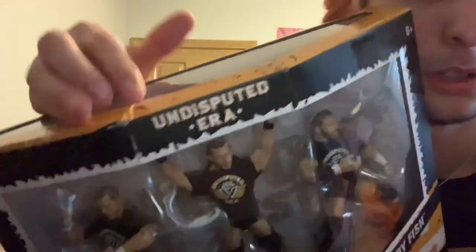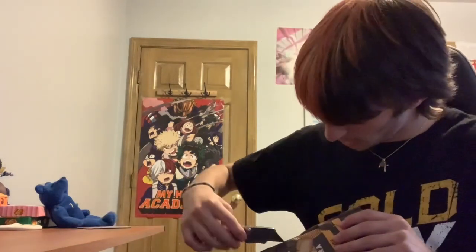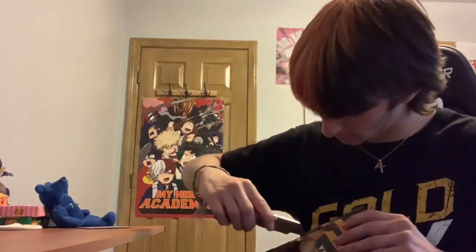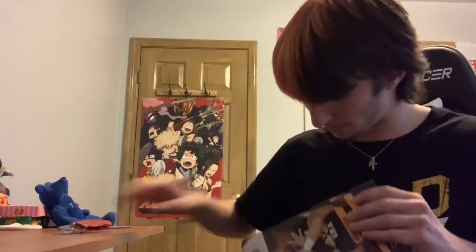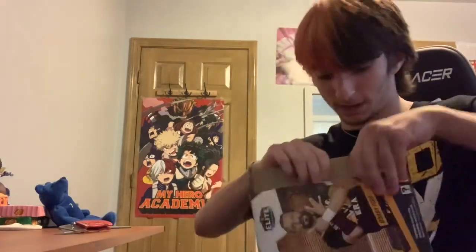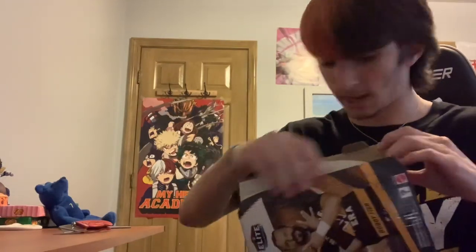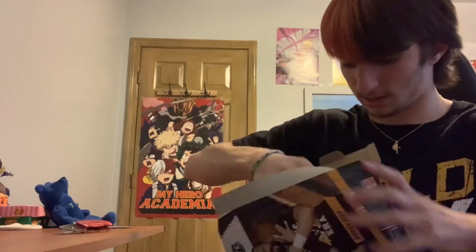Let me show you where it's beat up — right there, just not in very good shape, which would be annoying for other collectors but not me. I did just rip it a little bit opening it, but it's fine — I'm only keeping the box to look at sometimes. Okay, the figures are out.